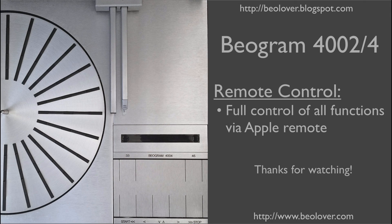This concludes my video about the remote control of a Biogram 4000 series turntable. I hope you enjoyed it. Thanks for watching.